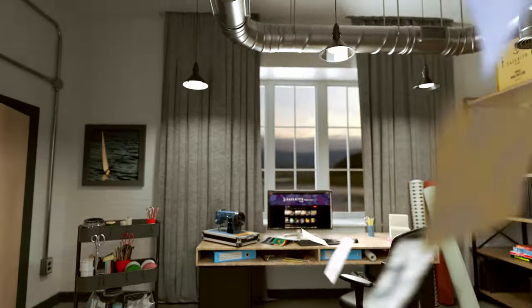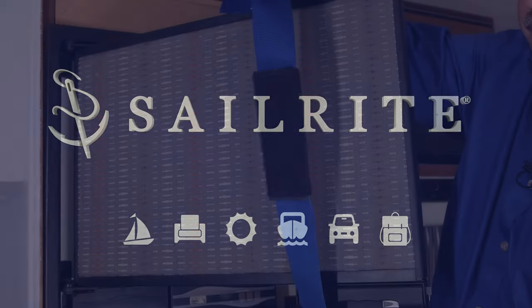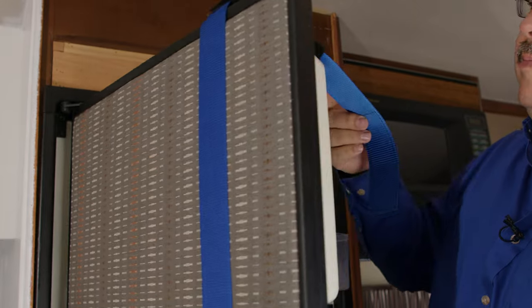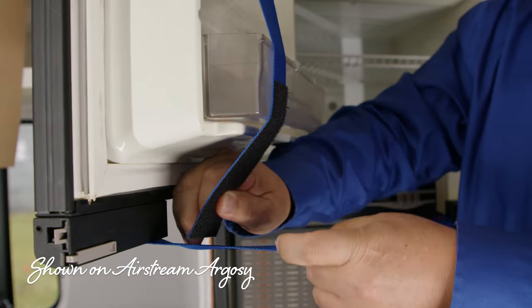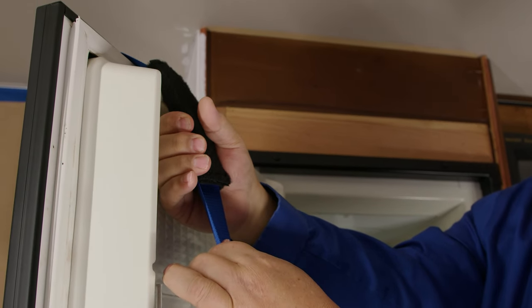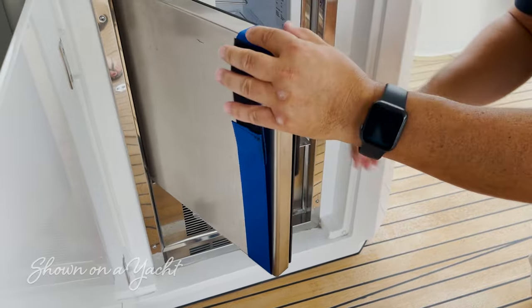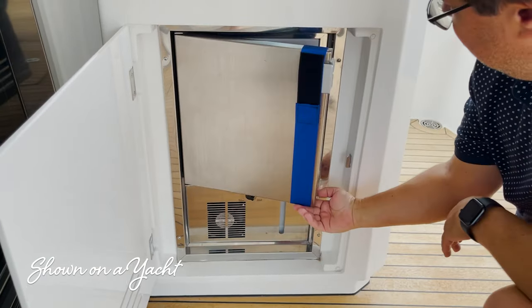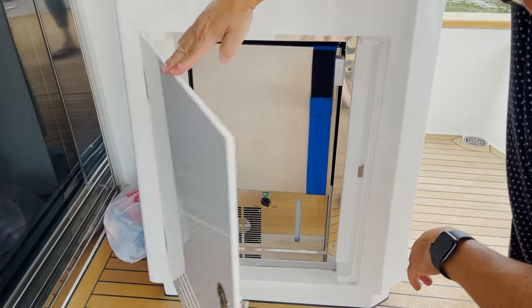Visit Sailrite.com for all your project supplies, tools, and instructions. You can make your own refrigerator door stop for your RV, boat, or home which will allow ventilation to help prevent mold and odors from forming inside your fridge. These fridge stops are made from webbing, hook and loop, and boat blanket fabric samples from Sailrite. Simple to sew and install. Let's get started.